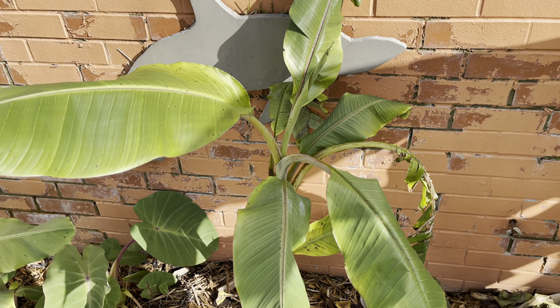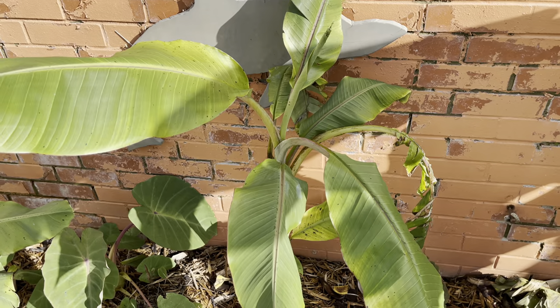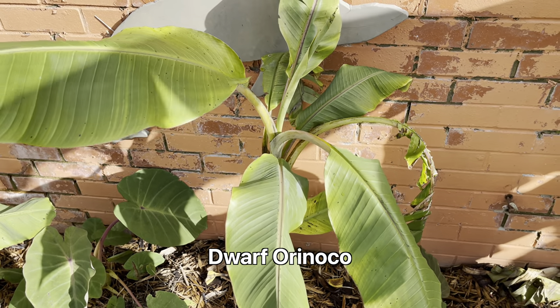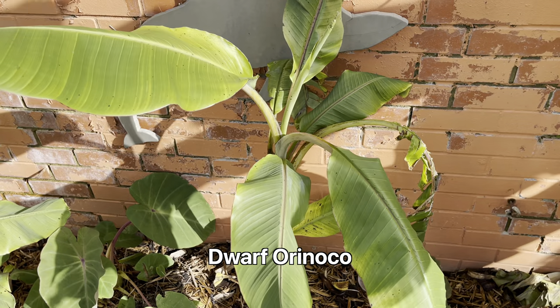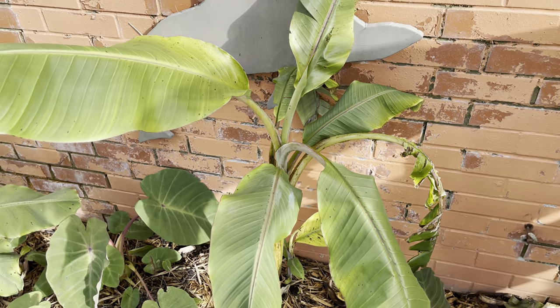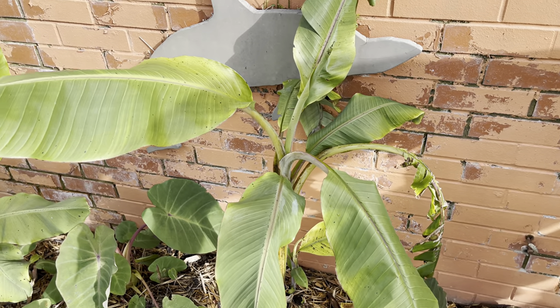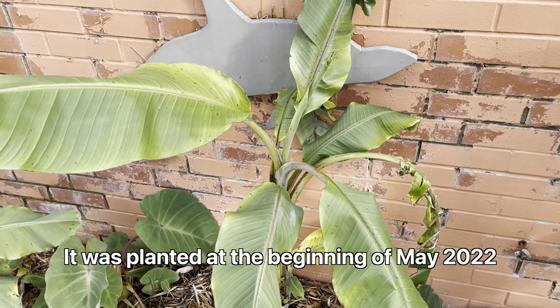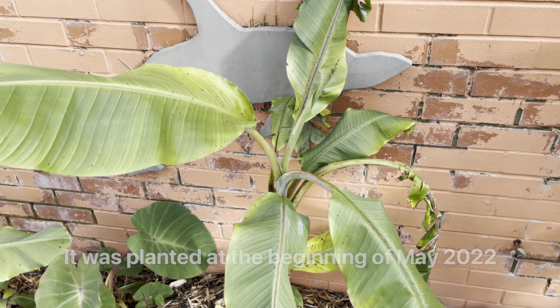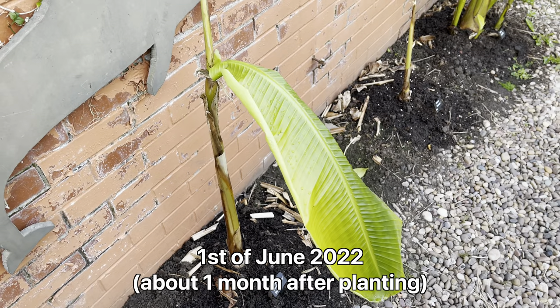Hello, my name is Peter and today I'm going to be doing a quick update on my Dwarf Orinoco banana plant. This is the one that I have planted in the ground and has been planted since the beginning of summer this year. I put a quick clip of when I first put it in the ground on the video.